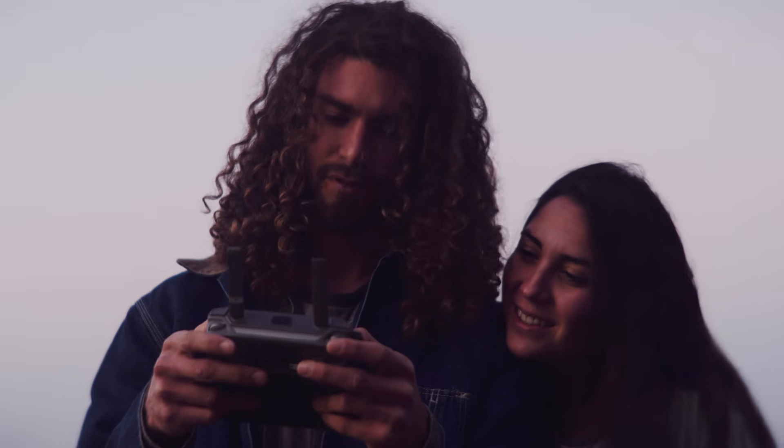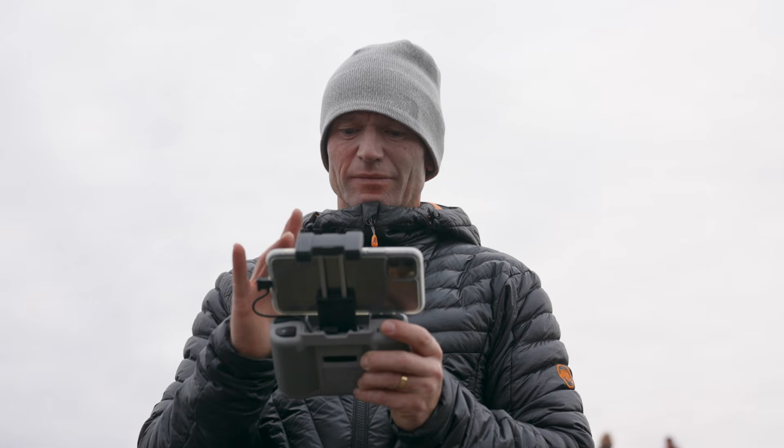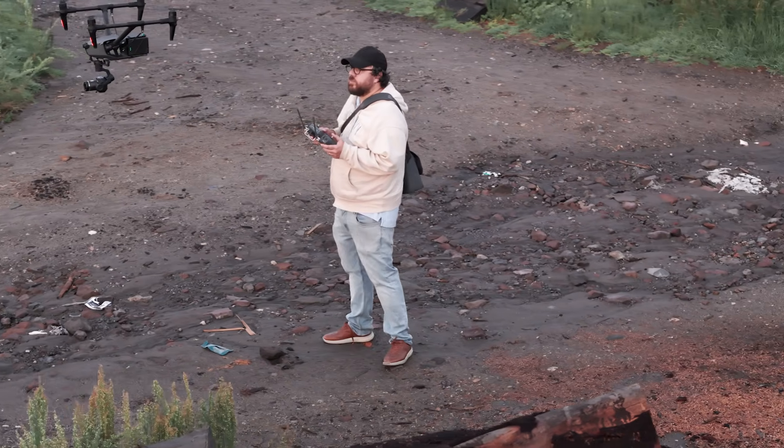The training itself covers very simple, common sense topics — things like where you can and can't fly, how high you're allowed to fly your drone, how to stay clear of people and other aircraft, how weather can affect your drone, and basic privacy and safety responsibilities. It's the kind of information every drone pilot should know anyway.